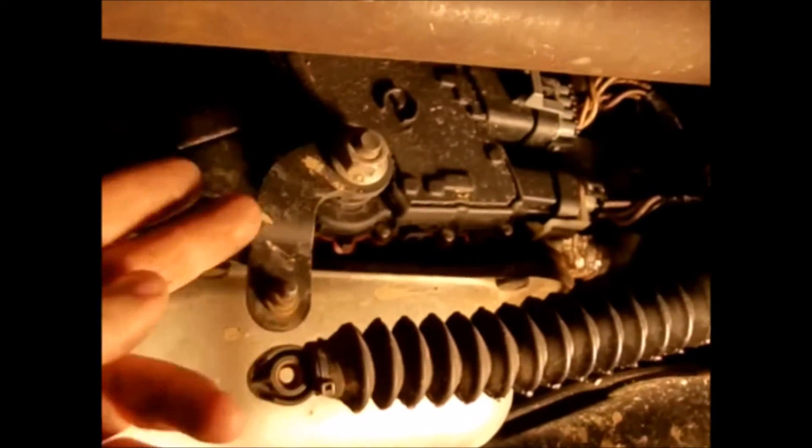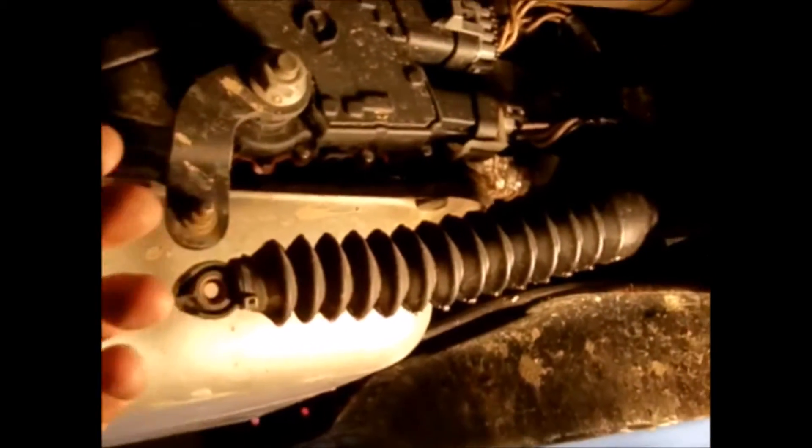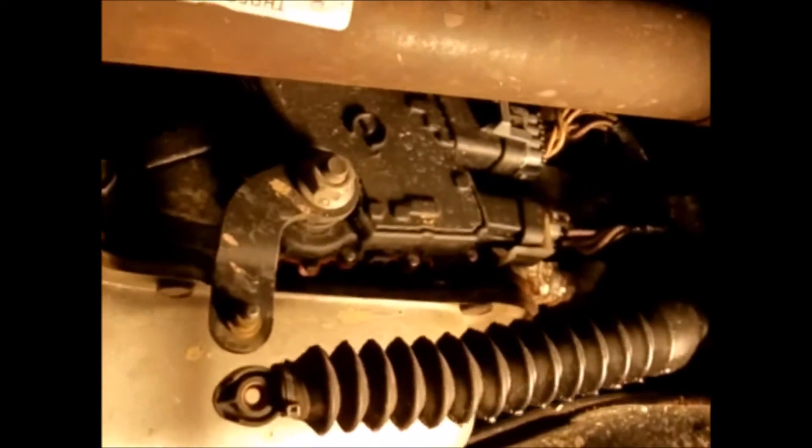Take a 15 millimeter wrench or socket and take this nut off. Keep in mind the truck is in park now, but when you go to loosen this it will come out of park. If it's not scotched up it could roll over you — that's a big safety tip. Once you take that nut off, this arm will come off.